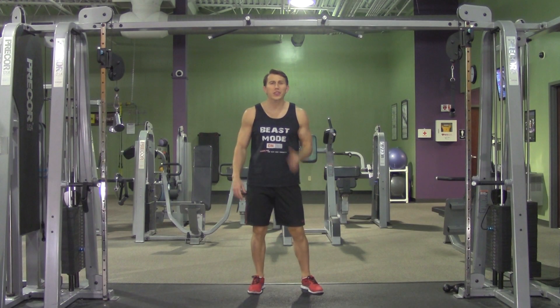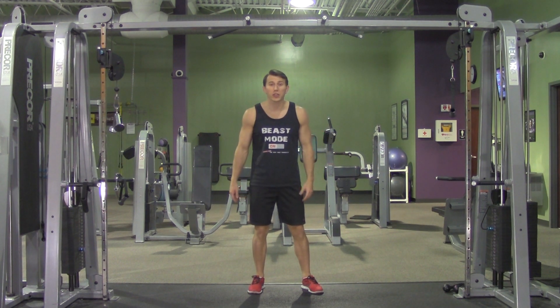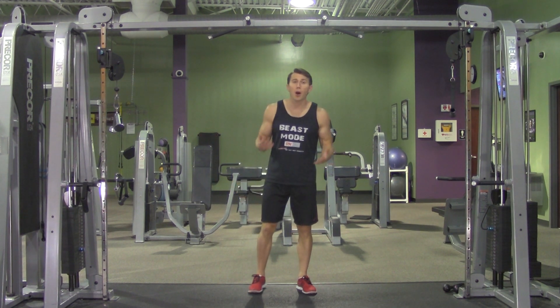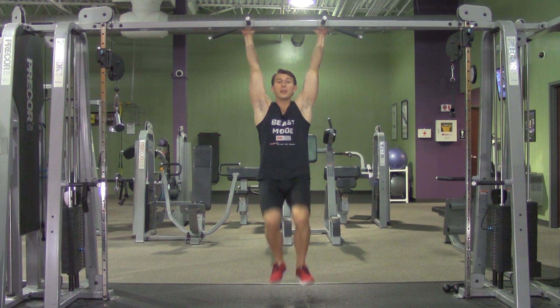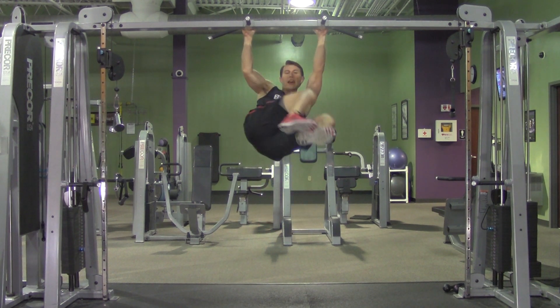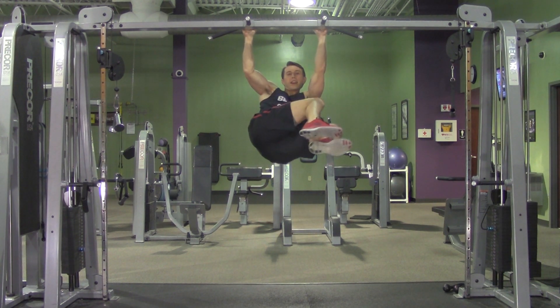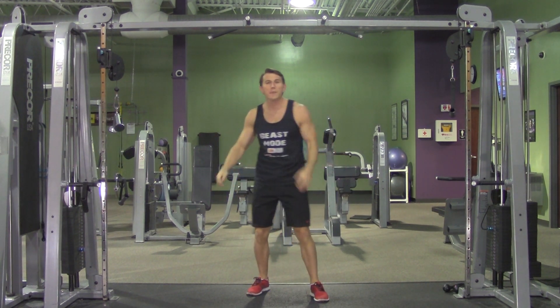A hanging knee twist is a great movement for your overall core and especially hits those obliques. Grab the pull-up bar with palms facing forward. Come up, bring your knees up nice and high, and then twist side to side with your knees at a 90-degree angle. Try your best to get full range of motion, bringing your knees all the way back and forth.